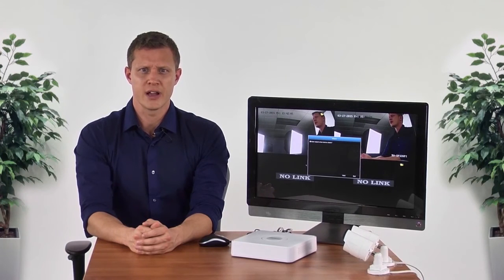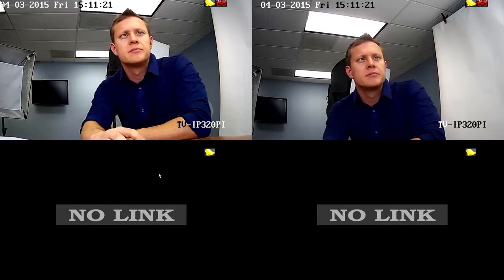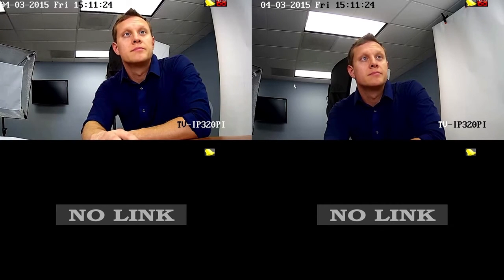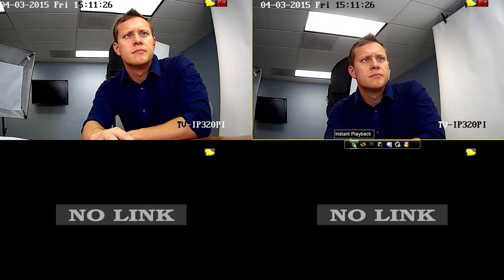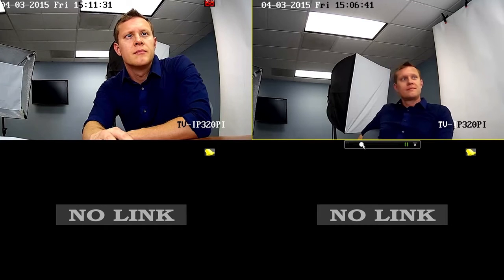Another handy shortcut is Playback. If an event just happened and you want to review recorded video, left-click on the desired camera, then select the green Playback button to play back the last five minutes of recorded video. For full playback controls, you can jump to it by right-clicking on the desired camera and selecting Playback.